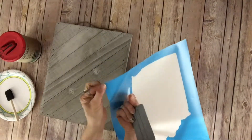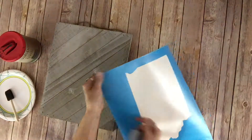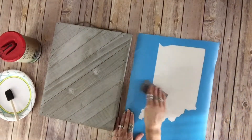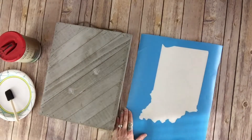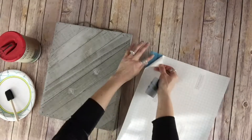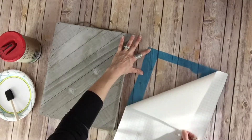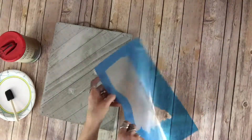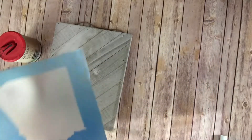Each stencil comes with clear transfer tape attached to the front. What you're going to want to do first is smooth that onto the stencil so it sticks nicely. When you have that done, you're going to flip it over and peel off that paper backing from the vinyl stencil. That's going to leave your adhesive part exposed. Then you're going to flip that over and gently rest it on your board, because you want to be able to move it around, center it, and get it all lined up.